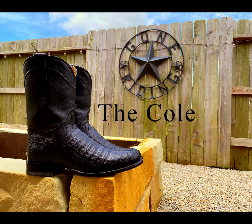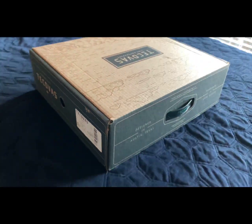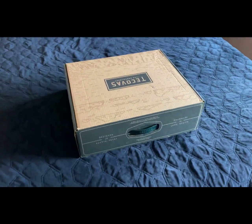Back today with another Tacovus boot review. This one is the Cole in the Midnight Cayman Black in a size 10. So let's get into it.